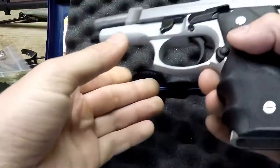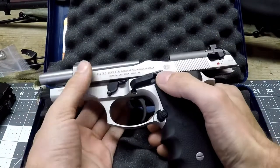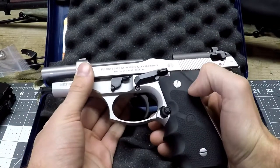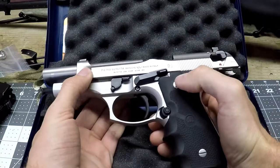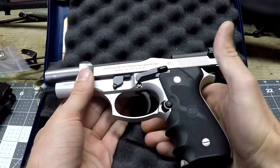If you know about Berettas, these are not high-tech. I'd say this is more the luxurious side of Berettas. You've also got your magazine release button here.